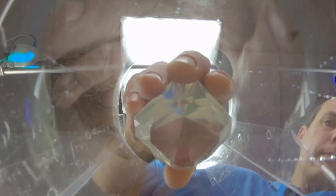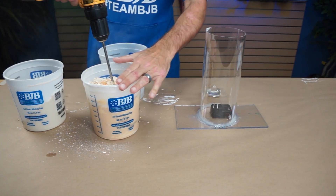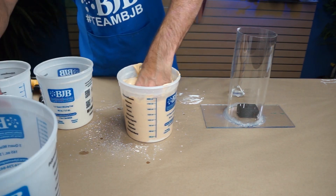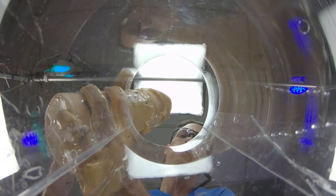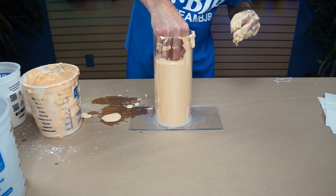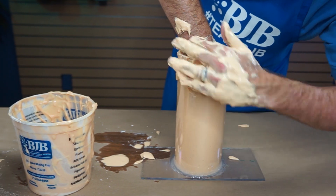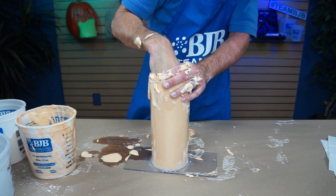First we test fit our hand position in the mold cylinder. We begin to mix our alginate to a pancake batter consistency. Once mixed, the alginate is poured into the cylinder. The hand and resin diamond are carefully coated and then submerged. Once the alginate firms up, remove the hand, leaving the diamond embedded.